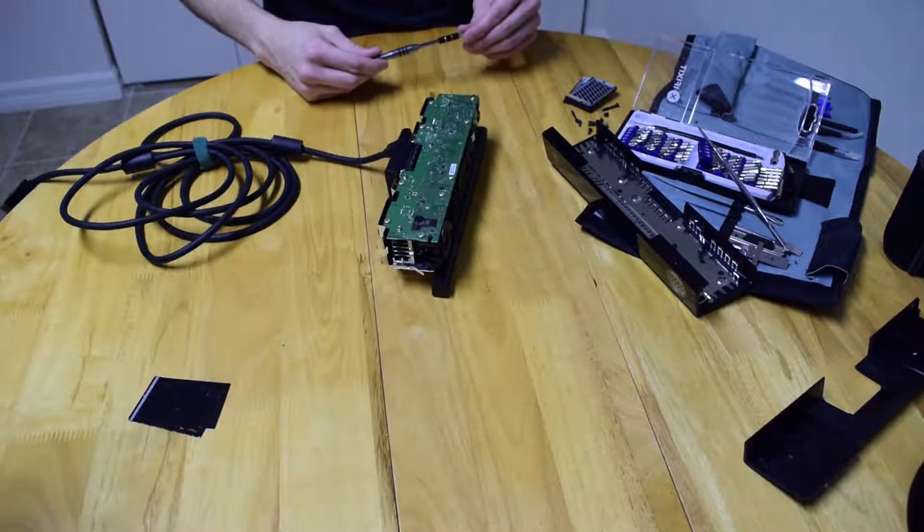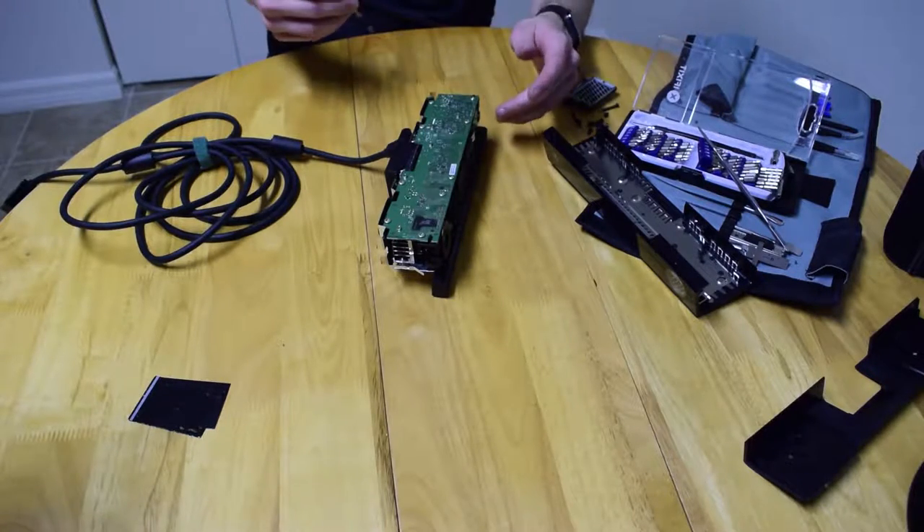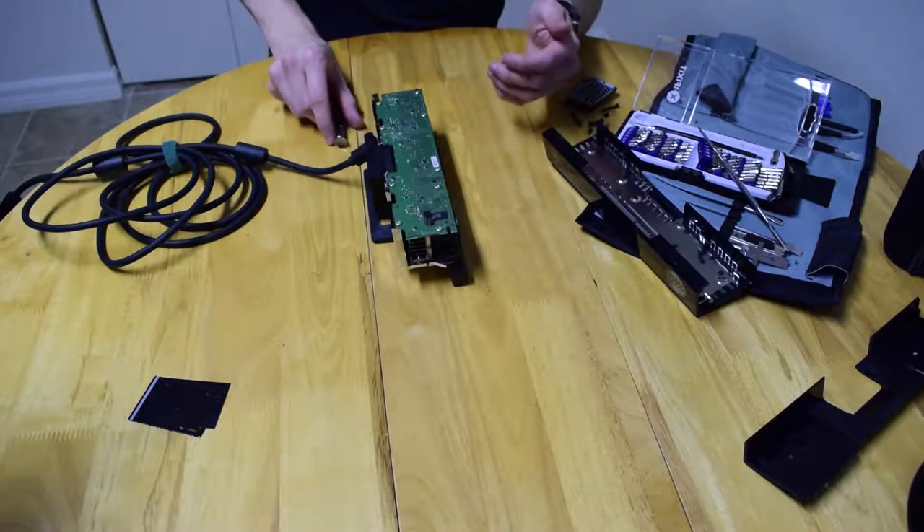Peanut Gallery found the fuse on his Kinect — I thought it was a capacitor at first. But he found it and I put it back together. I hate this stupid 3.0 port.